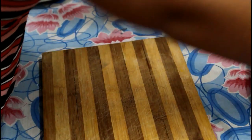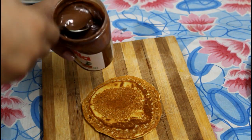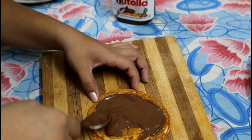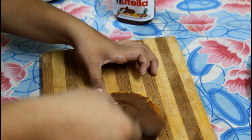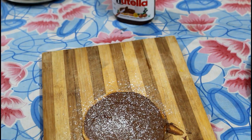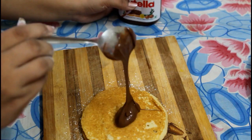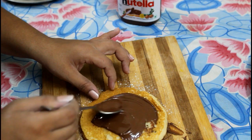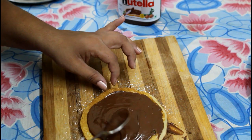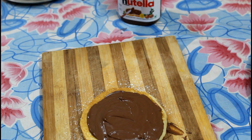The second way is the Nutella pancake. Take a pancake and add Nutella, spreading it nicely. Now add some icing sugar, then place another pancake on top. Add a tablespoon of Nutella and spread it nicely. Add some more icing sugar.